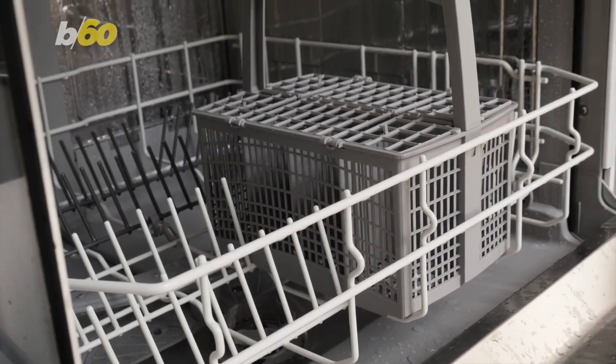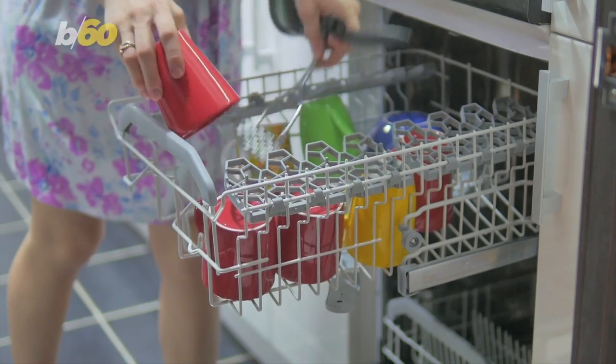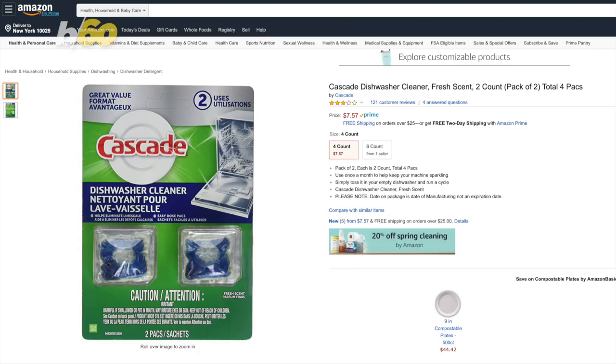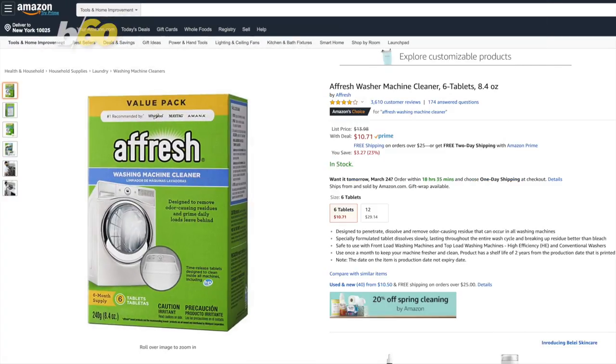When's the last time you cleaned your dishwasher? That sounds crazy, but dishwashers and washing machines need cleaning, too. Cascade sells cleaners on Amazon, and Afresh does, too.